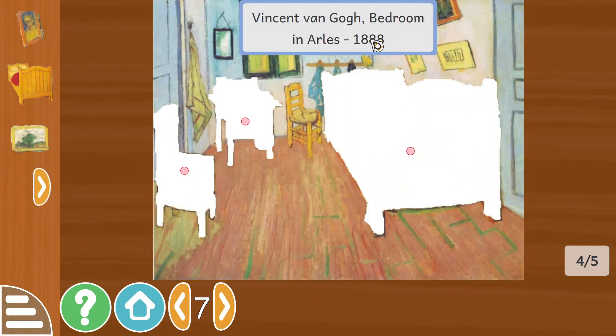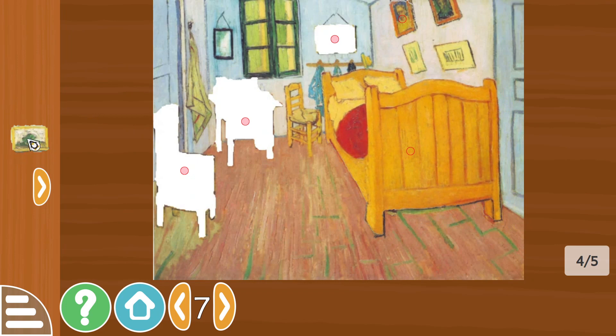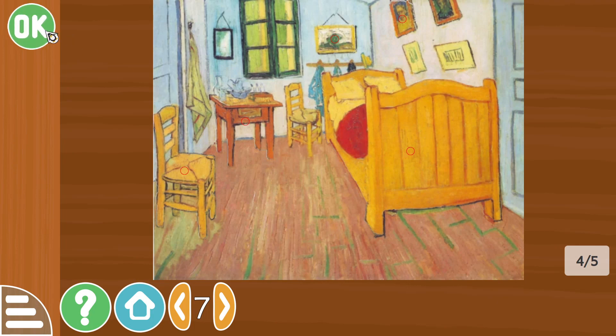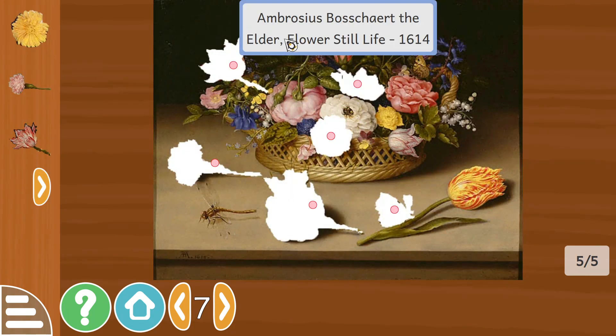Vincent van Gogh, Bedroom in Arles, 1888. So there's a picture frame, bed, painting, bedside table, and a chair, and some flowers.